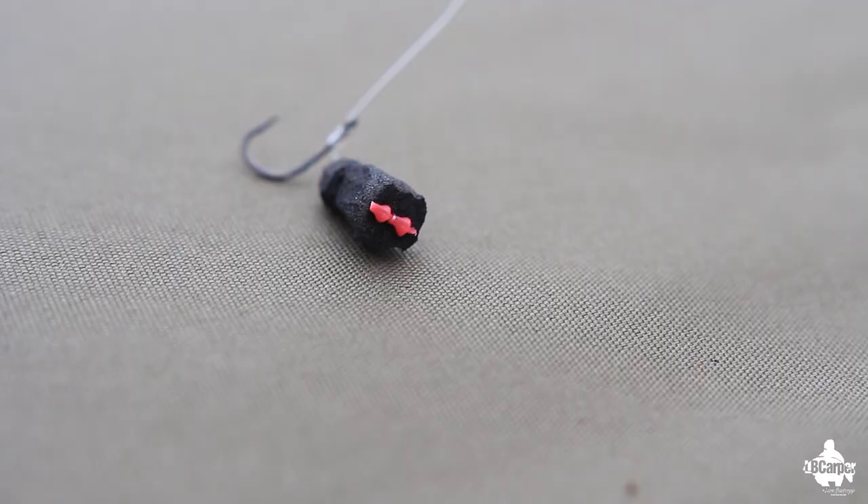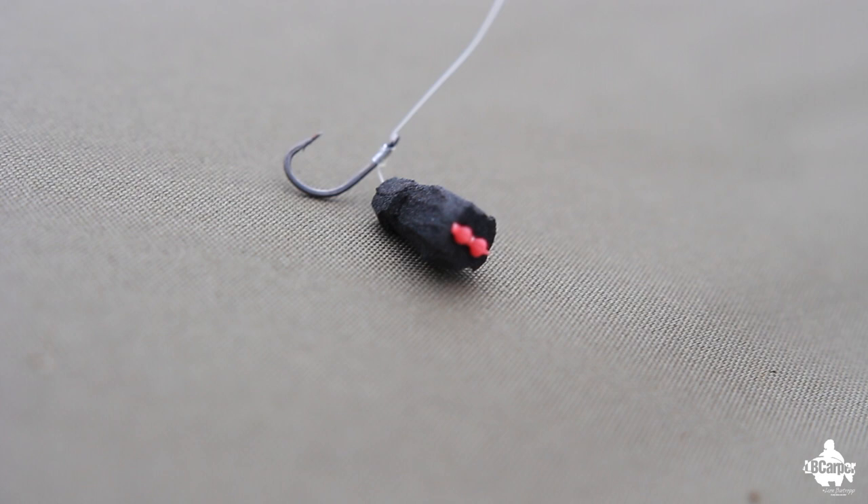What I also do is use a coloured boilie stop on top - I've got three pink ones on. You may think that's rubbish, but if a fish is going above it, it's going to be dark below because you've got a dark bottom. They're going to see that little tiny fleck of colour, it might just turn them to investigating it. And the way fish investigate things is with their mouth, so if it's in there, I've got a good chance of getting a bite.